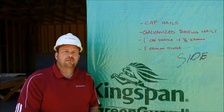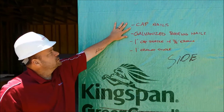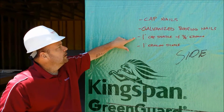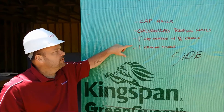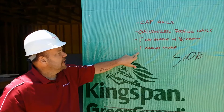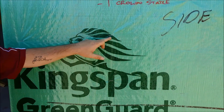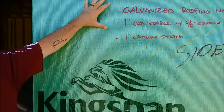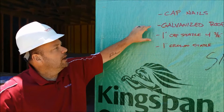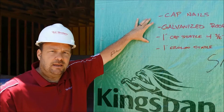There are several different types of fasteners acceptable for use with GreenGuard. First we have cap nails; you can also use galvanized roofing nails, a 1-inch cap staple with a 3/8-inch crown, or a 1-inch crown staple, which we can see has been used by this installer. It should be noted that the cap nails and the 1-inch cap staple with the 3/8-inch crown are not acceptable for use behind vinyl siding.